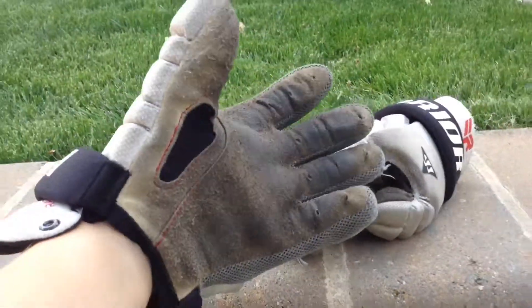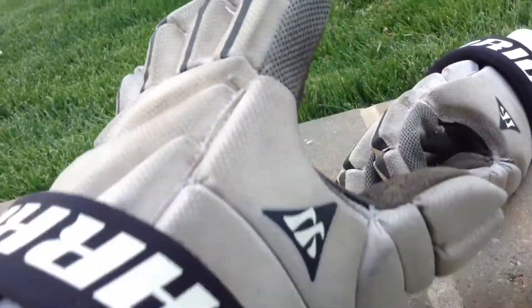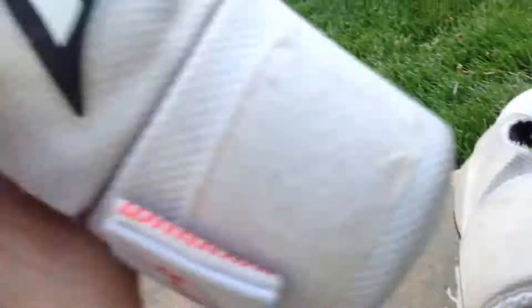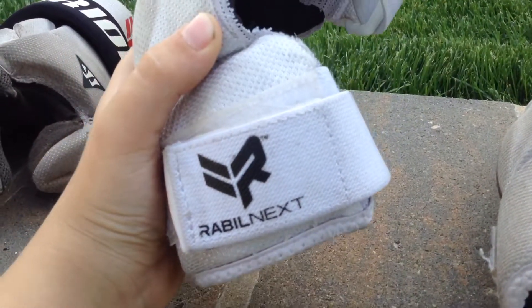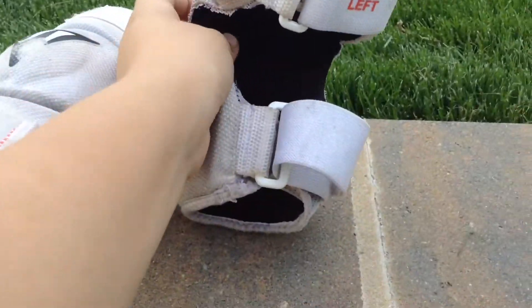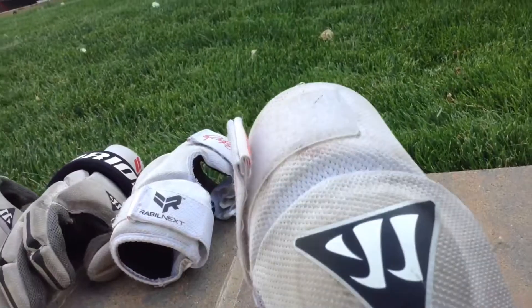Moving on to gloves. Here are my gloves. I'll put one on real quick. They fit nice and snug. These black parts look like bones. Inside - there used to be a string but it broke, so this is why I'm getting all new gear. I'm probably not getting a new helmet though. These are probably like Paul Rabel gloves because he says the game has these gloves. Here's the back, here's the front.